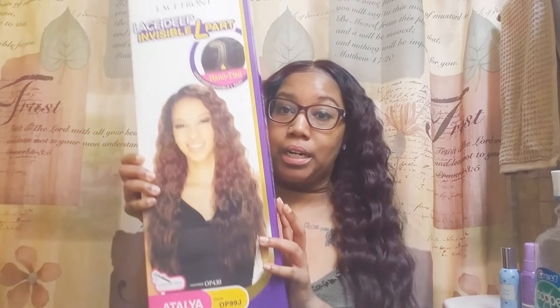This is the big box that came in. I like the color on the model — the color shown is OP430. Very pretty color.